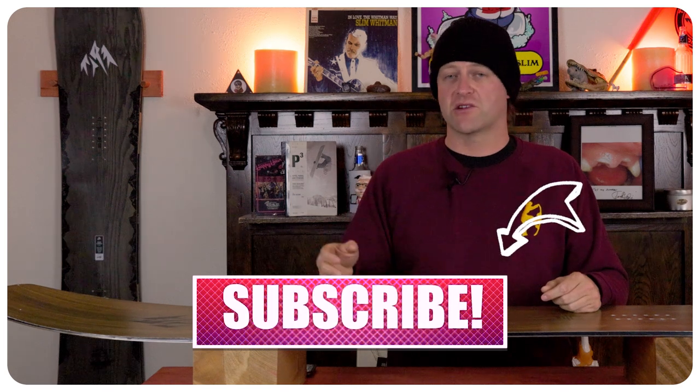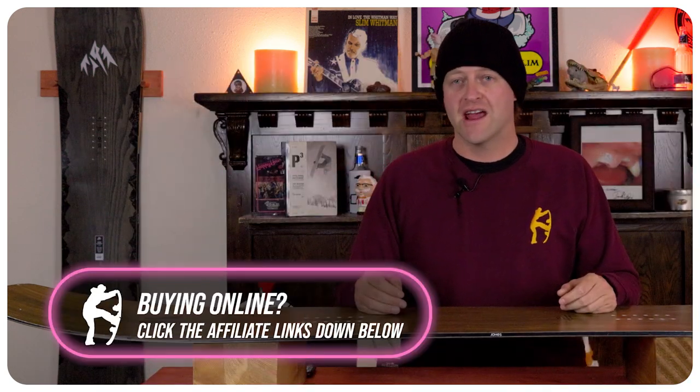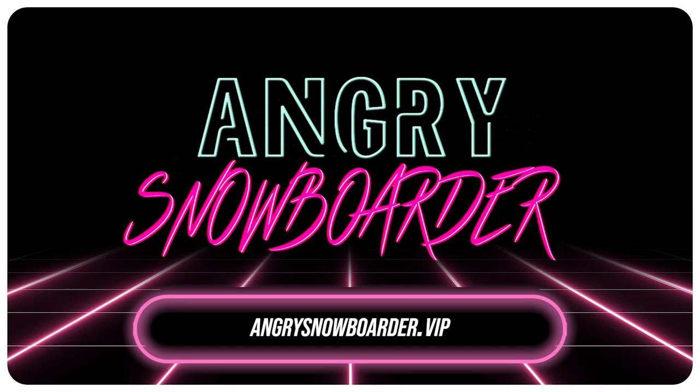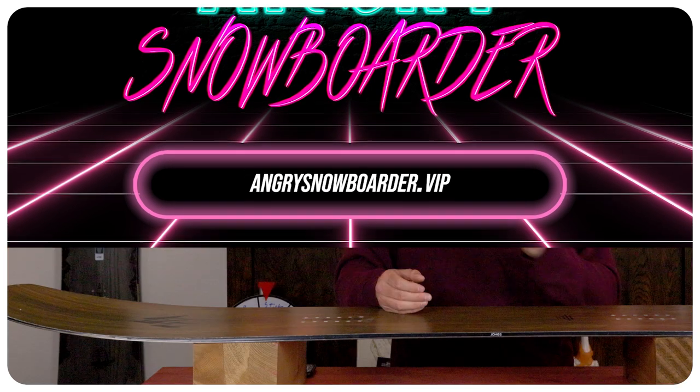If you're new here, remember to subscribe, click the bell, and get those notifications so you're not missing any of the videos we've got coming out for all you snowboarders of the internet. And if you really like what we're doing and want to support us further, swing on over to Angry Snowboarder VIP and become a member. As always, I've been your host Averin Lefebvre and I'll see you in another video.